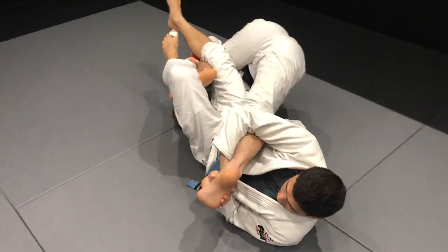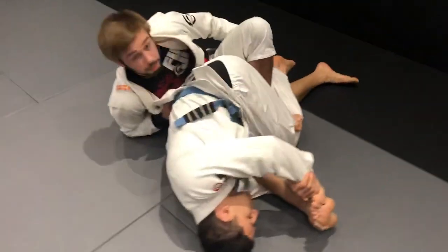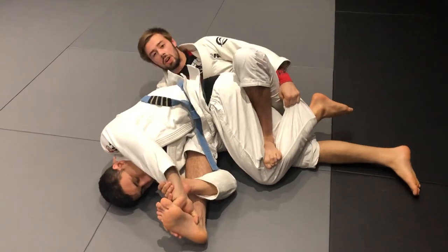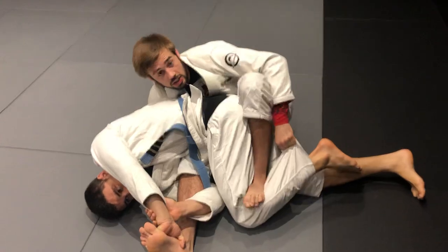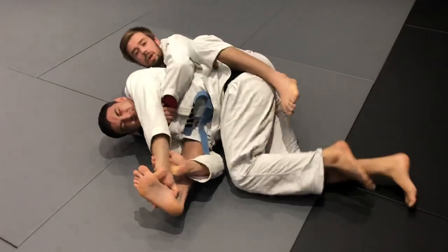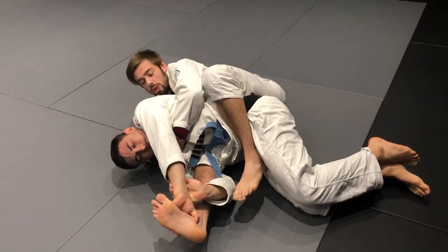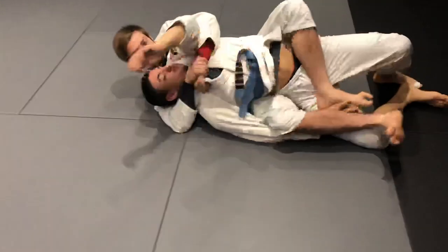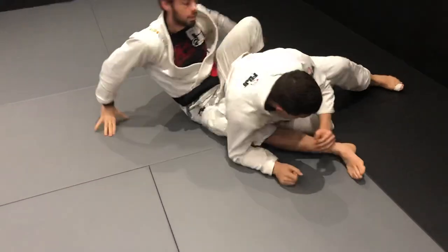Here you don't want to extend your leg — you want to step and bring him to you. Now I go through the normal motion of the berimbolo: rotate, rotate, rotate, bring him in, step. I change the belt grip to the back of the collar and start working toward the seatbelt. I let go of this hand first, go on the collar, get the seatbelt, throw the hook in. To break his grip, I pull him toward me and extend the leg that way — one and two — I get my points and can start attacking the back and the chokes.